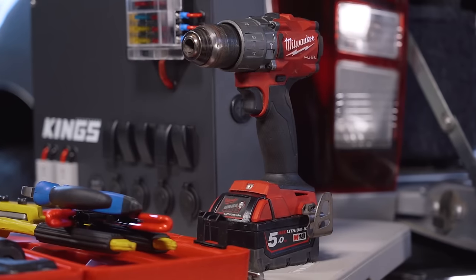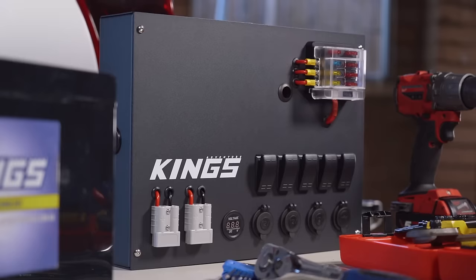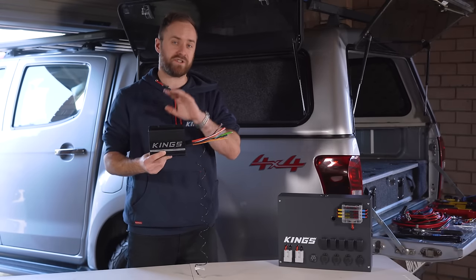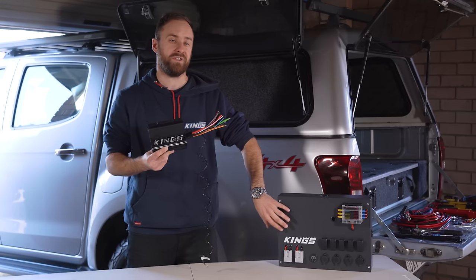Depending on how you're mounting everything you might need a drill. We're actually going to use an Adventure Kings 12-volt control box which makes this whole setup a lot easier to install. The first thing I'm going to do for this setup is actually install the DC-DC charger onto the 12-volt control box and hook it up to the terminals inside.